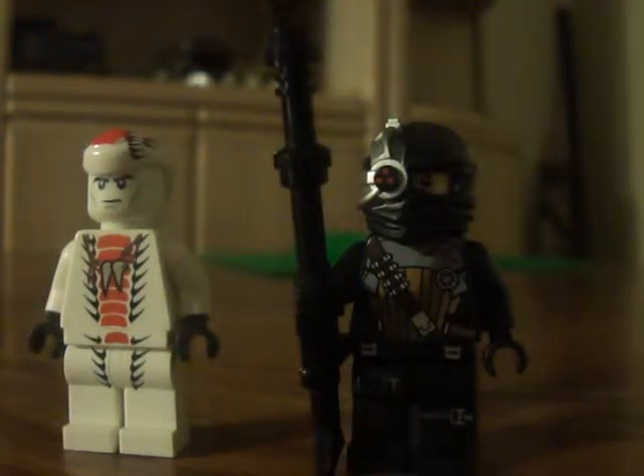Hey guys, this is Andy50k1 and this here is a LEGO Custom Review on two DC Villains: Deadshot and Copperhead.